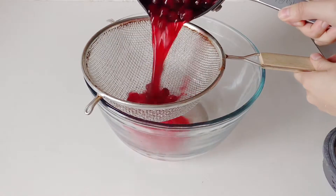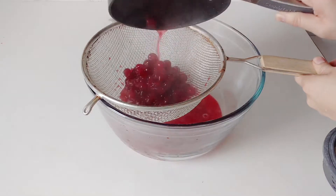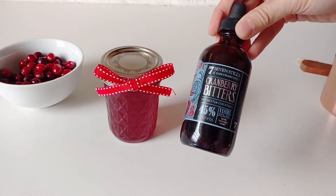Hey guys, so for day four of this food giveaway, I have decided to go into the realm of drinks. What we're going to be making today is a very simple cranberry syrup that is going to be great for all of those friends and family members that love cocktails and playing around with drinks. I paired it with some cranberry bitters that I found in the store, but you can easily elevate this gift by adding a bottle of spirits or whatnot. So let's head over to the kitchen and get started.